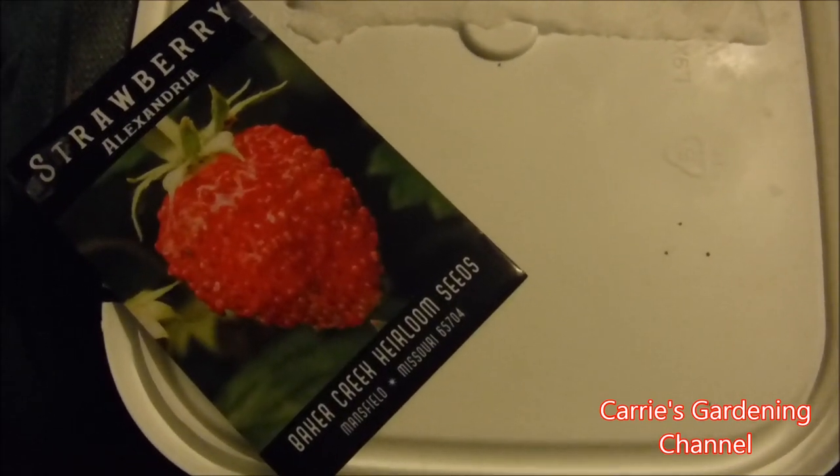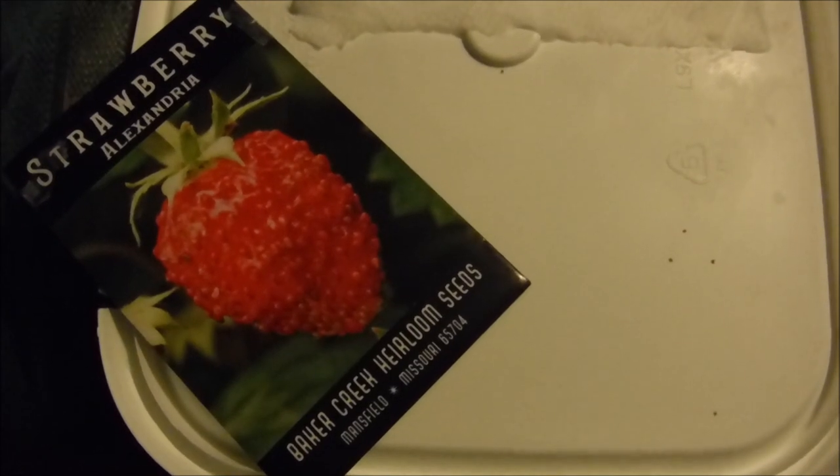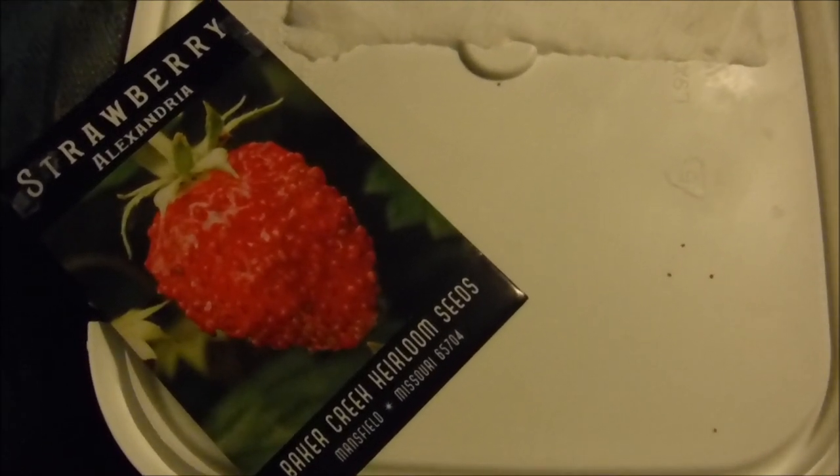Hello and welcome back to another edition of Carey's Gardening Channel. Today is January the 7th, 2020, and in this video I'm going to be showing you how to do strawberry seeds in a wet paper towel method.